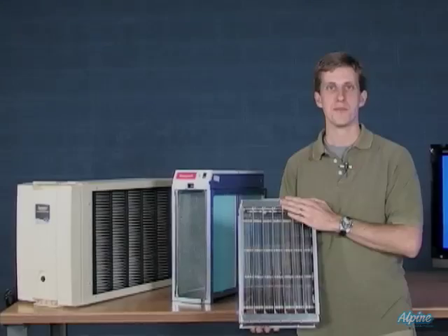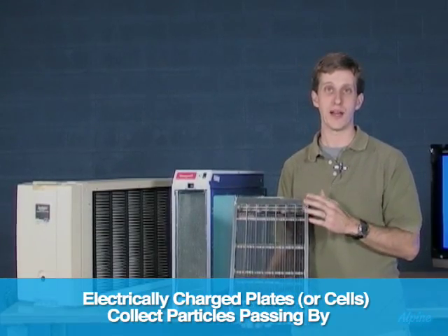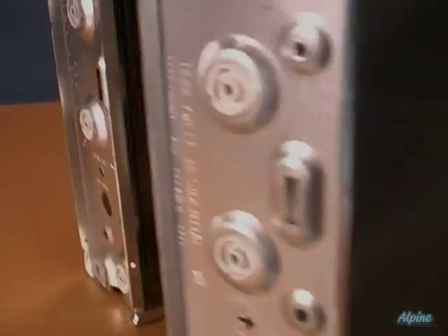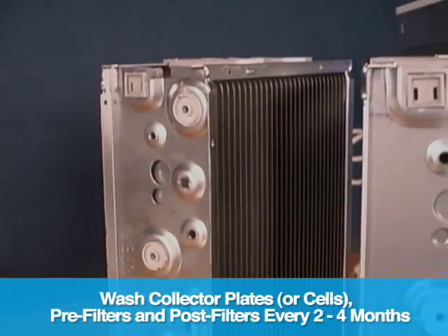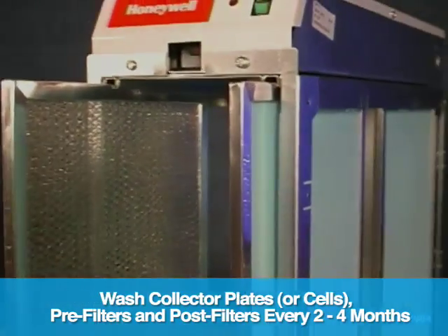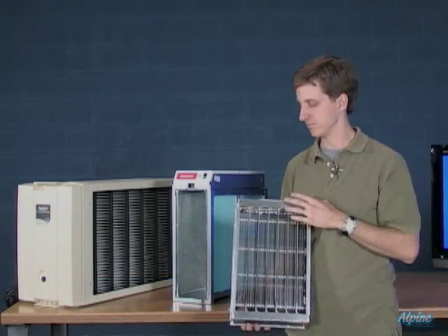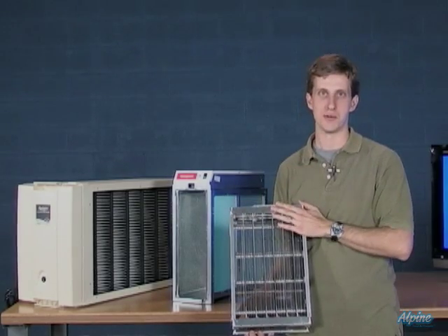There are two different technologies to do that. The first uses a set of plates to attract those polarized particles as they pass through the unit. The maintenance on this type is very easy — every two to four months you'll pull out the plates and various components inside the air cleaner, put them in the dishwasher, and they're clean. After you put them back in, you're running for another two to four months.